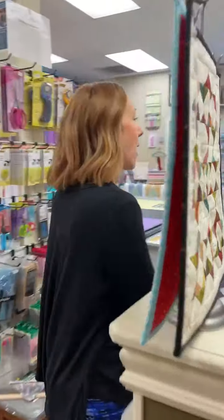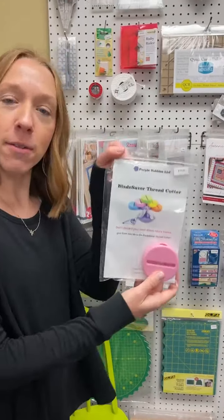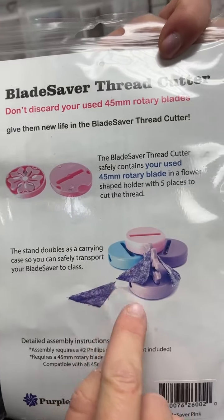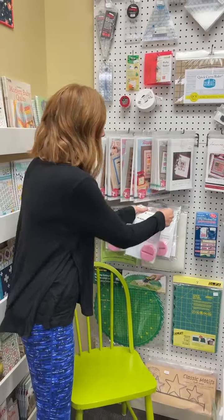Now we're going to swing around. Are you chain piecers? I'm not — it drives me crazy. You know why? Because I hate cutting the thread. I have a solution for you right there. Look at it — little thread cutter. Let me show you how it works on the back so you can see. You can just cut all your threads real quick. Super great. And it's portable — you can tuck the little cutter in there so it's not hurting you.